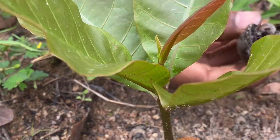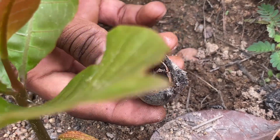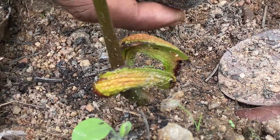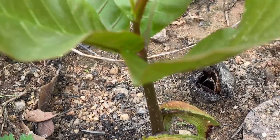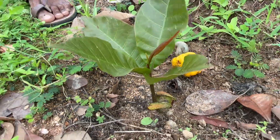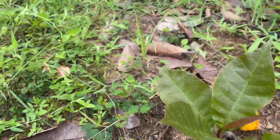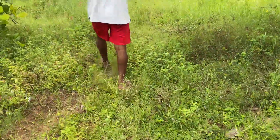This is one of the sprouted ones. This is the cashew nut — you can see the outer shell, and this shell will be detached from the plant automatically. Come, let's harvest some more of these sprouted cashews.